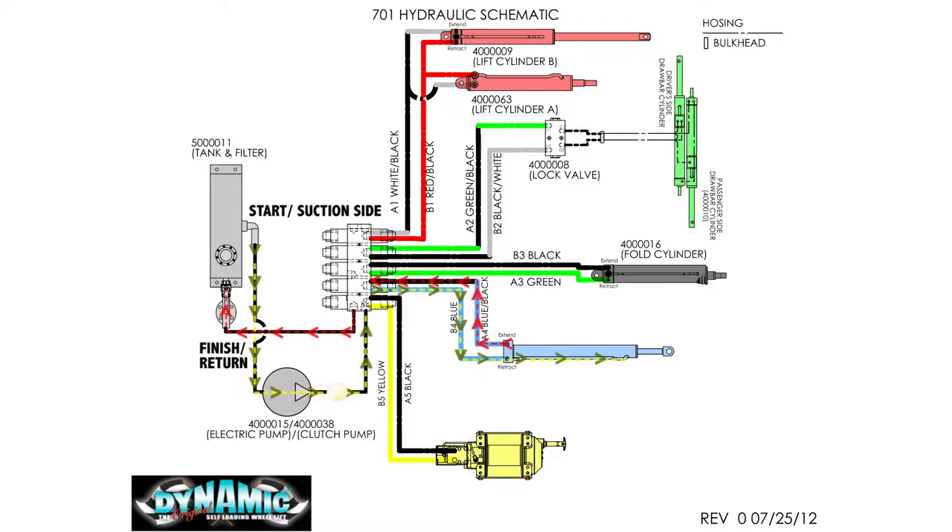This diagram shows the fluid running through the system, pulling in air from the cylinder and lines. The fluid then runs back through the filter to the return side. Air will escape each time this process is completed.